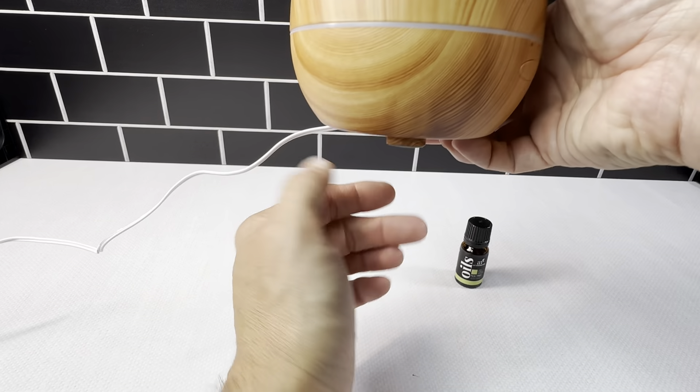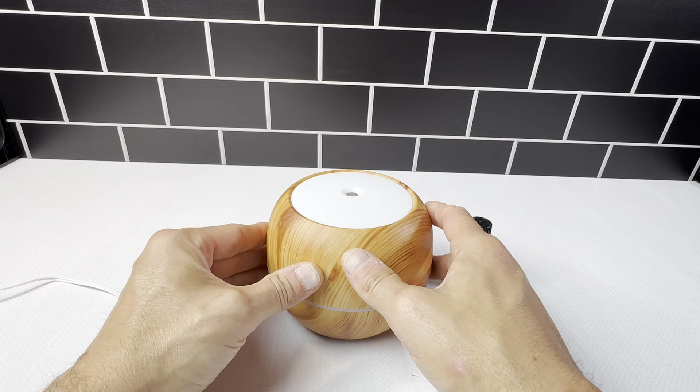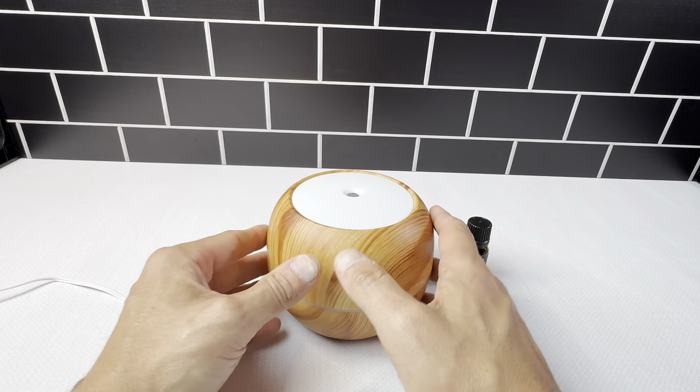It came packaged really nicely. The bottom has rubber feet on it, so it's not going to move around at all. It definitely stays sturdy wherever you put it — it stays in place with the rubber feet.